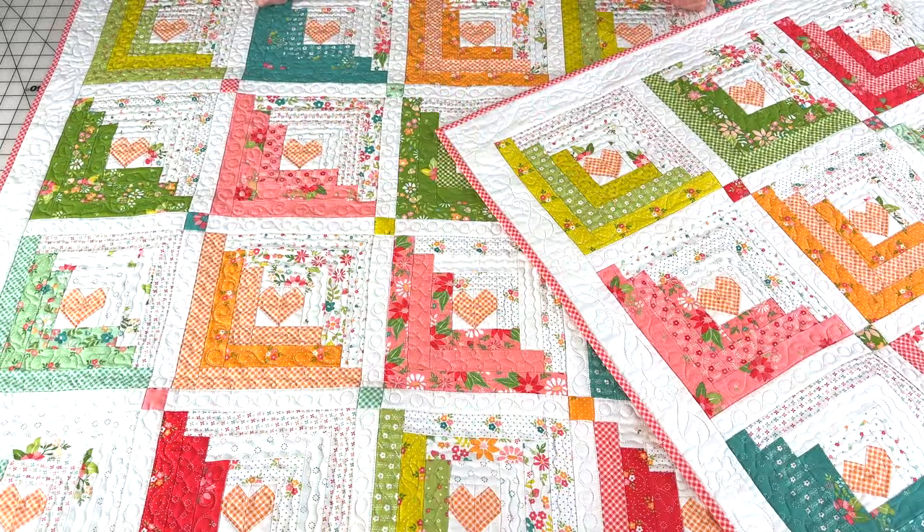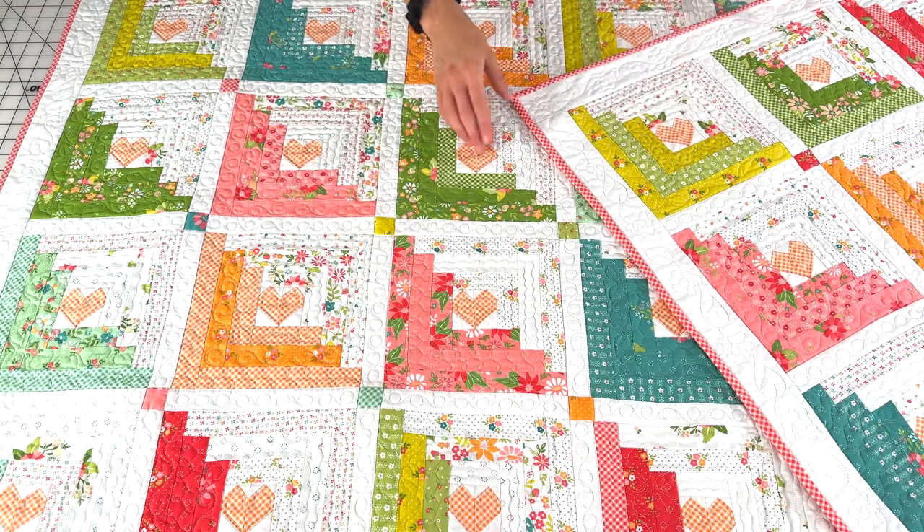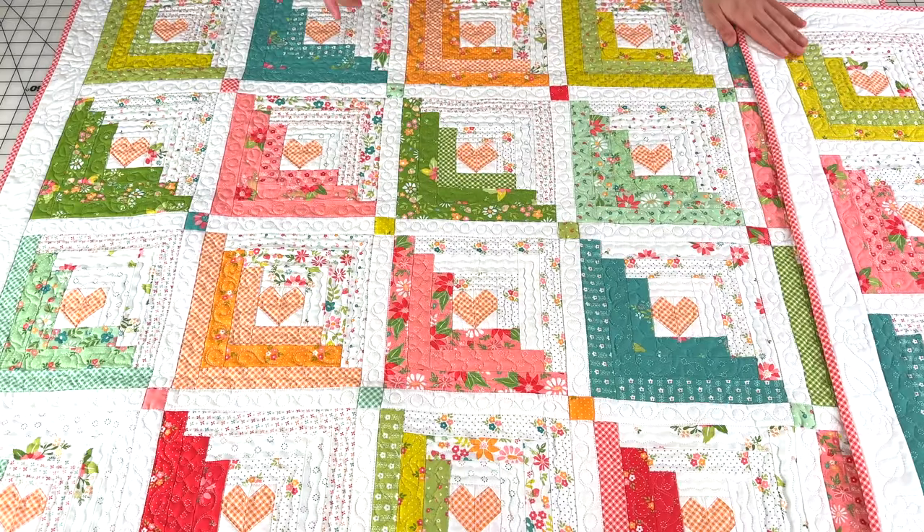I'm excited to take a closer look at the Hearts at Home 2 pattern. This quilt measures 47.5 inches by 58.5 inches, so it is a smaller quilt. It's actually so perfect to hang on the wall, throw over a couch, or over the end of a bed. Hearts at Home 2 was inspired by my original Hearts at Home pattern — I just really wanted to revamp it in strawberry lemonade fabrics.